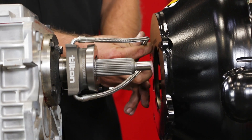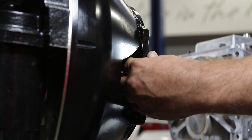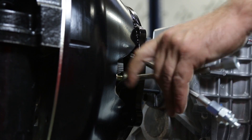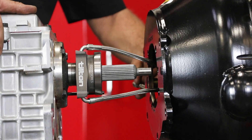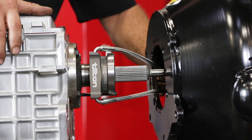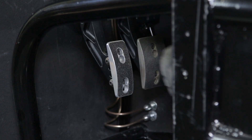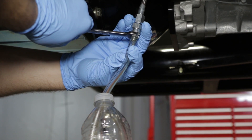Double check your dimensions one last time and route the supply and bleed lines through the holes in the bell housing. Either line can be used as the pressure or bleed as long as the bleed line is on top. When bleeding the clutch, use only light pressure on the pedal, just enough to move fluid through the system without compressing the clutch spring.